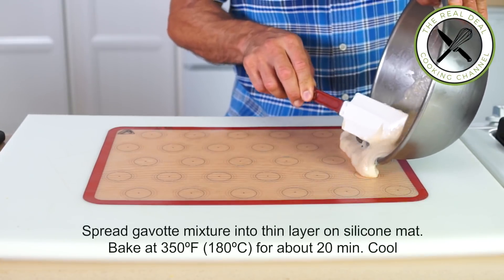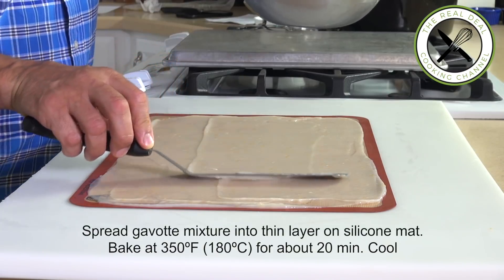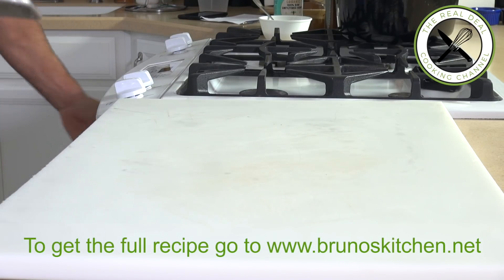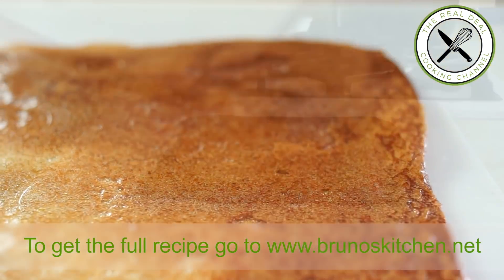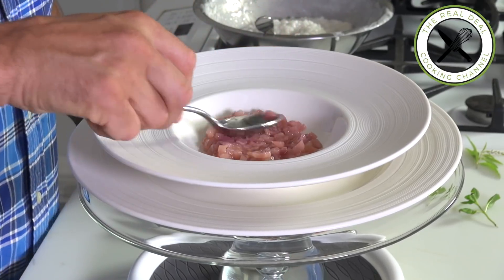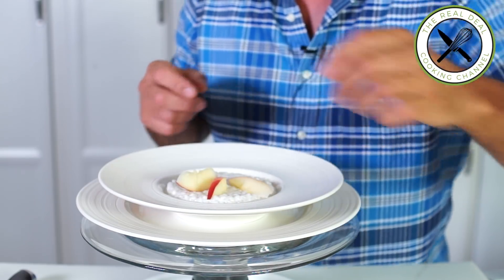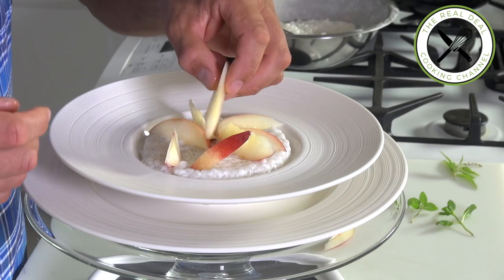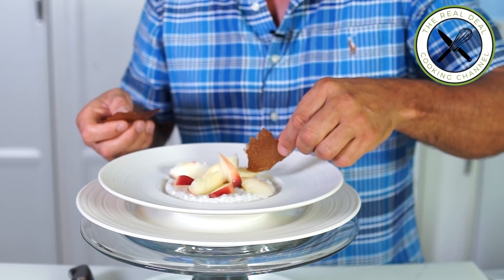The batter can be done a day ahead as well. Spread the gavotte mixture on a silicone mat or greased parchment paper and bake until brown, about 20 minutes. For plating, begin with a layer of nectarine marmalade, then tapioca pudding, nectarine wedges, broken pieces of crispy gavotte, some greens such as mint leaves, and of course a drizzle of lemon verbena infusion.